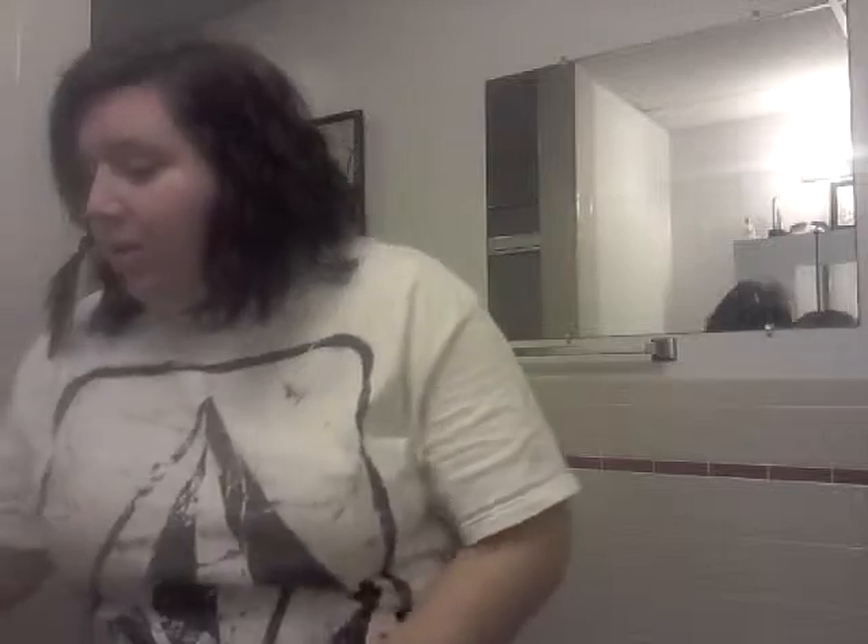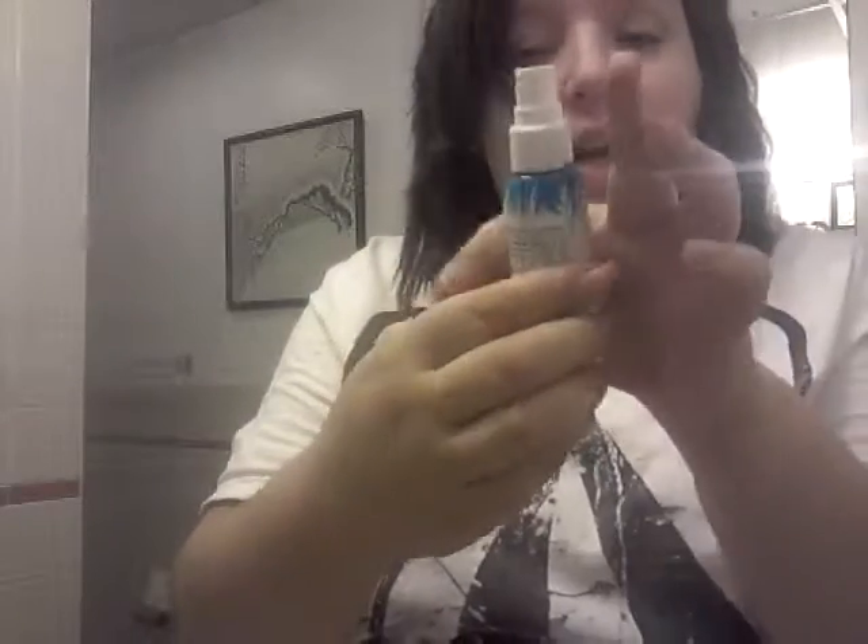First, I just use this Not Your Mother's Beach Babe Texturizing Sea Salt Spray and I just put it on all of my hair, mainly on my roots, just to make sure I have some texture and some volume. So what you want to do is of course take small sections, just like you would with a curling wand.